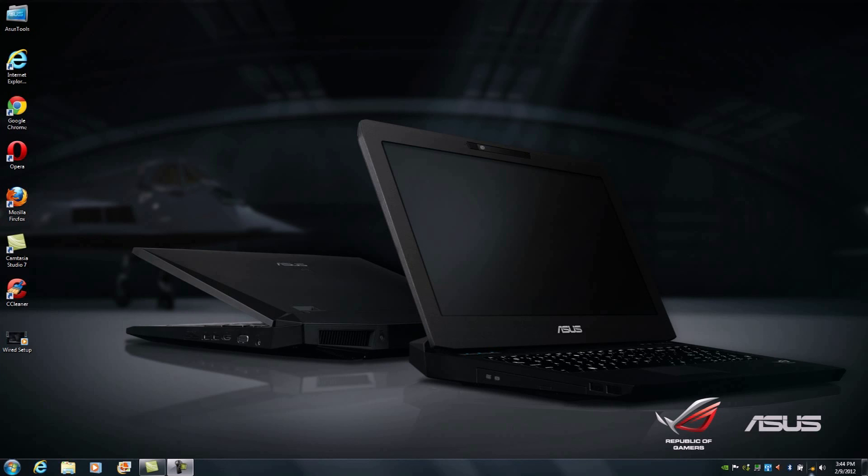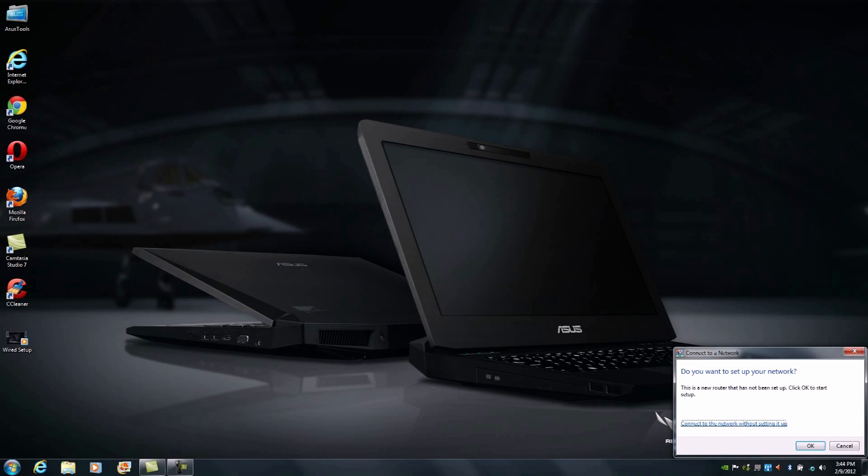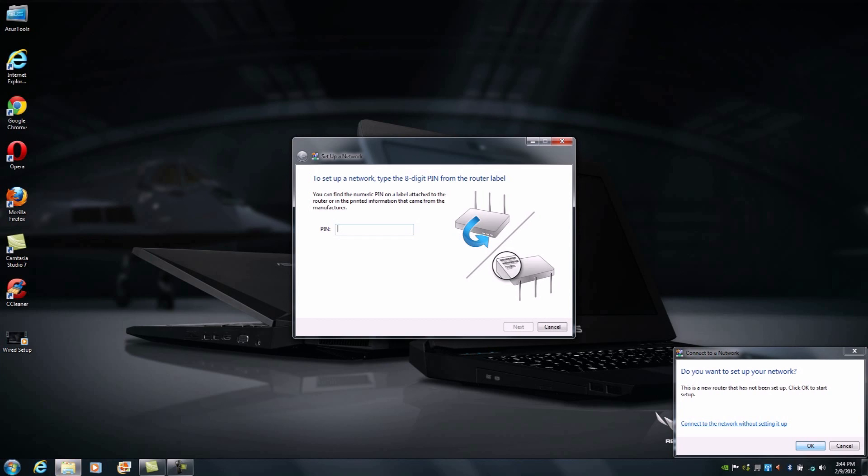From there, all we need to do is head over to the actual wireless network manager and look for the ASUS SSID. This SSID will show as an unsecured 802.11n wireless network. We're going to double-click on it. It will ask us if we want to set up our network, and we're going to click OK. From here it will ask you to type in the PIN code that's directly underneath the actual RTN66U.